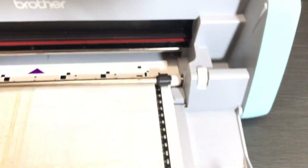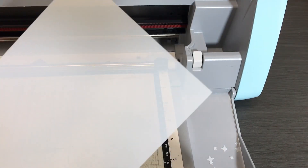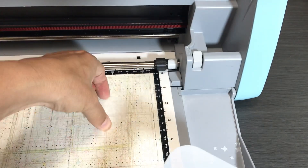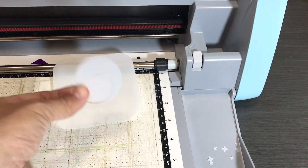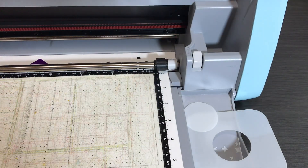Let me show you the output. We lift this up - save these scraps because you can use them for many things. I even showed how to make lanterns out of mylar; it's translucent. Here's our stencil and here's our circle. I used this circle on one of my cards, which I'll show you at the end. I'm going to now take a 12 by 12 piece of mylar and put it on the mat.